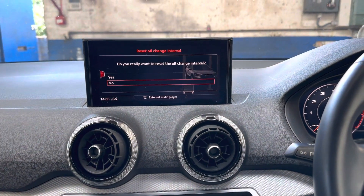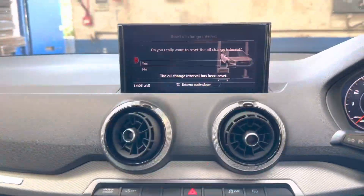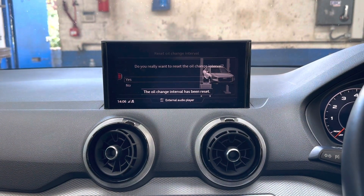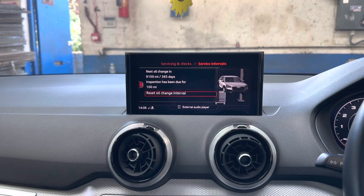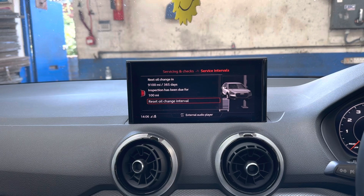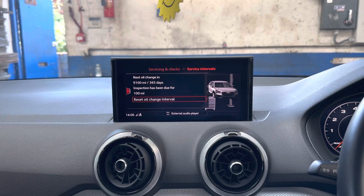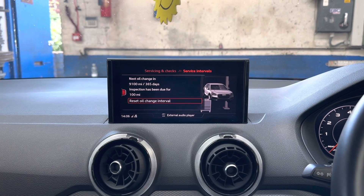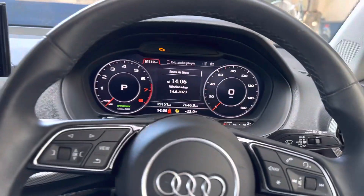It asks: do you really want to reset the oil change interval? Select 'Yes' and press once. The oil change has been reset. On top it now says the next oil change is at 9,100 miles or 365 days — one year. The light is reset.